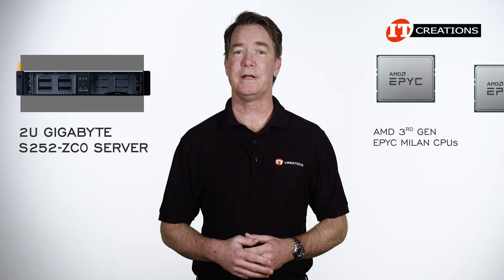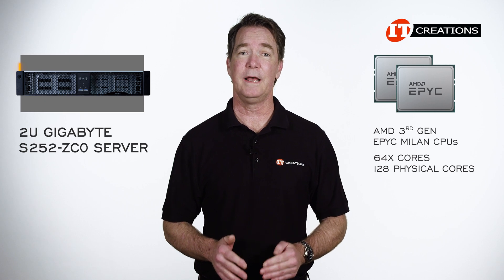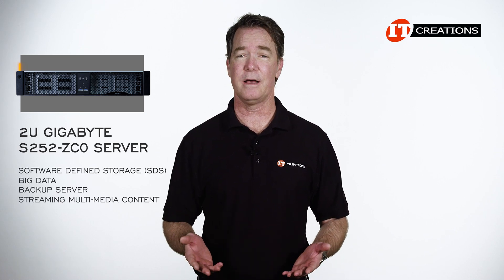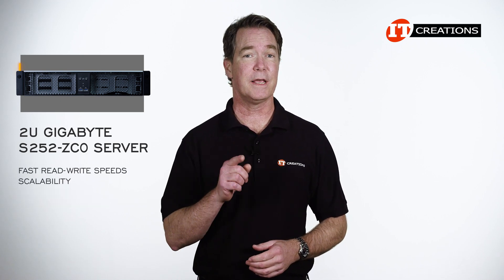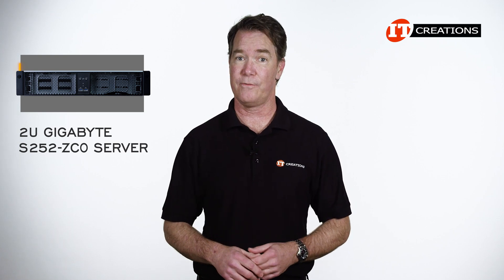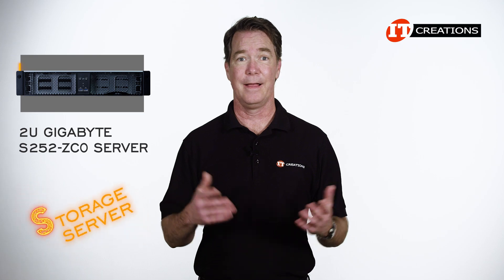With support from AMD's third-generation 7003-series EPYC Milan processors, this system can provide up to 64 cores per socket for up to 128 physical cores and 256 virtual threads. As a storage server, it is designed for software-defined storage, big data, backup, streaming multimedia content, and other applications requiring fast read-write speeds and scalability. That S in the S252-ZC0 also means this system is a storage server. Elegantly simple.